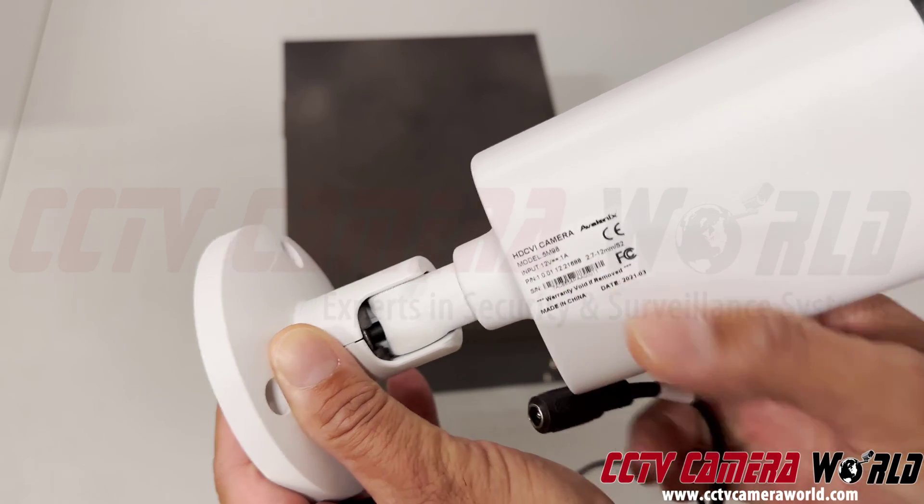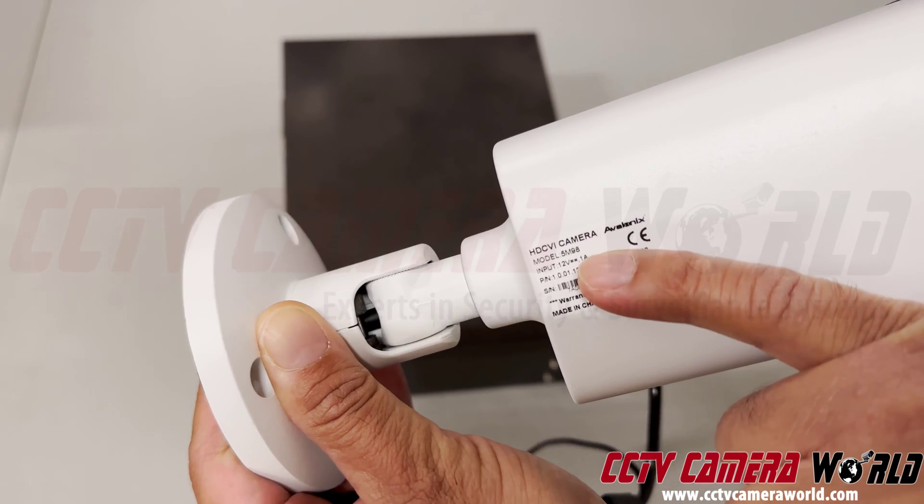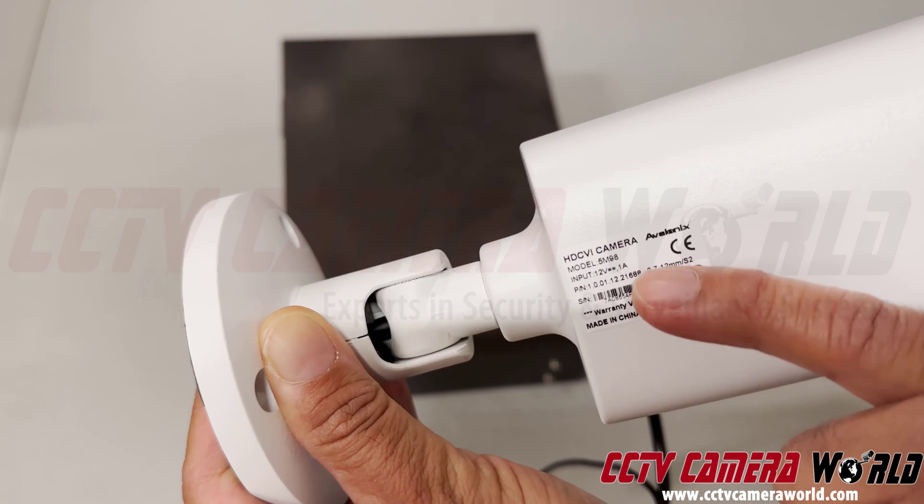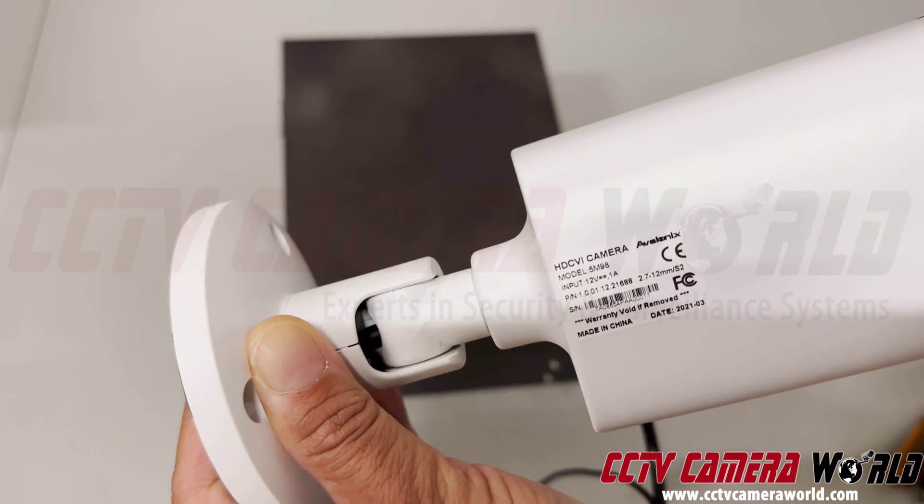On this one it says 12 volts, and this line where it's dotted on one side and solid on the other means it's DC current, and this takes one amp.